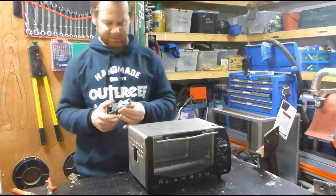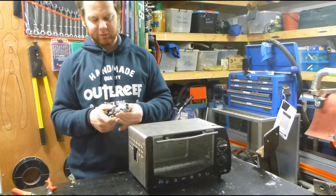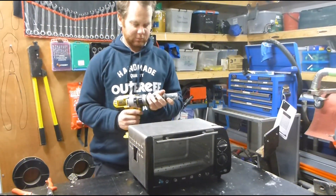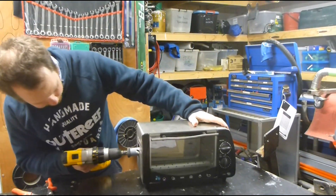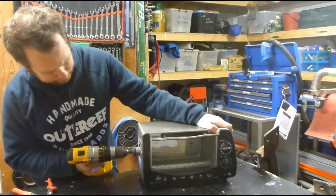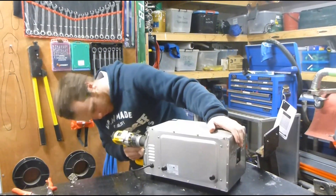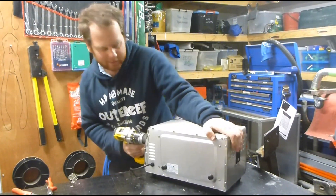So now I'm going to use an inch and a quarter — 32mm, thereabouts — hole saw. I'm just going to put a hole carefully through the inner skin. One at the other end.